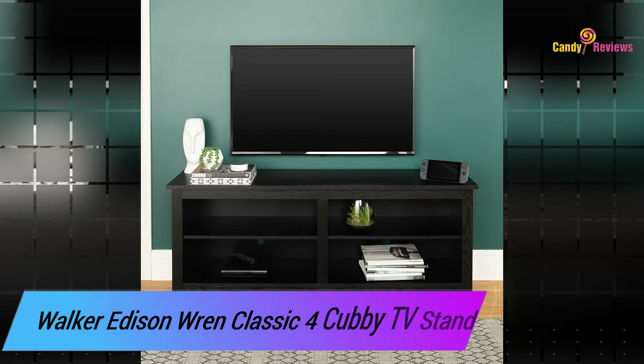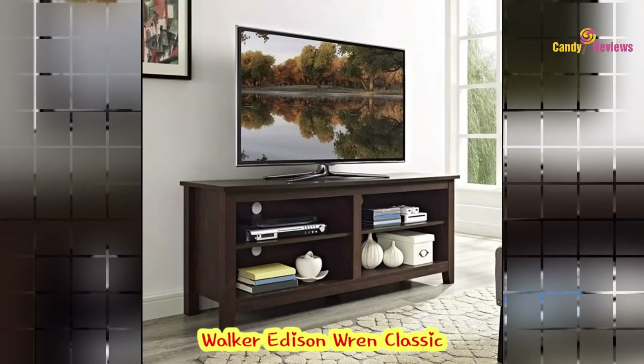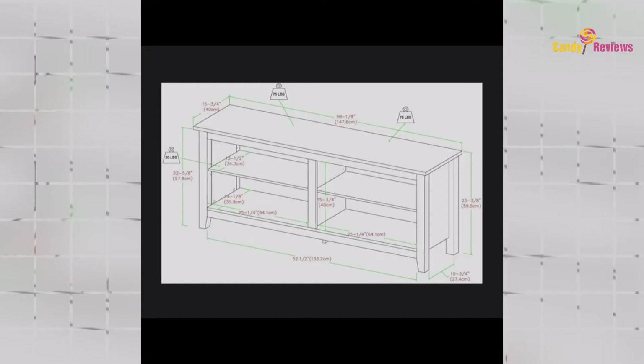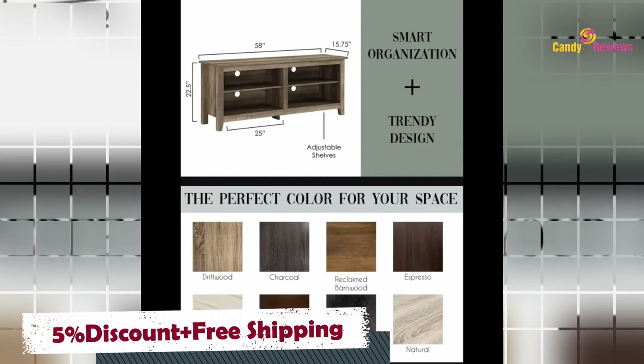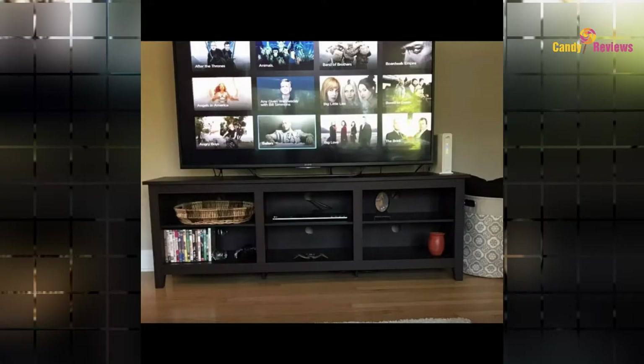Display your TV in style with this wood media stand, crafted from high-grade MDF with a durable laminate finish for a rich textured surface. This storage console features four open shelves for anything from your electronics to your home decor. With a cord management port at the back of each shelving space, you'll never have to worry about a tangled mess of wires. This entertainment stand mixes a traditional style with the on-trend rustic farmhouse look.